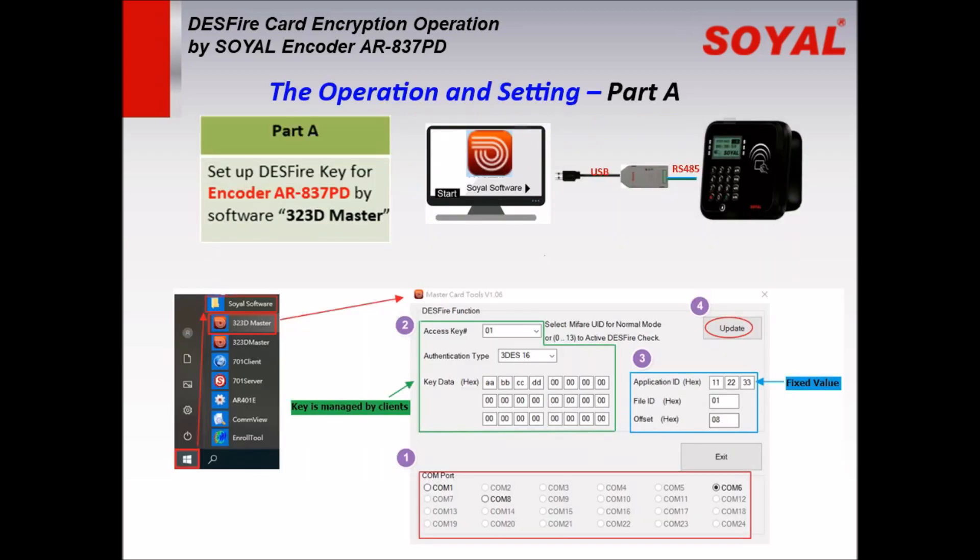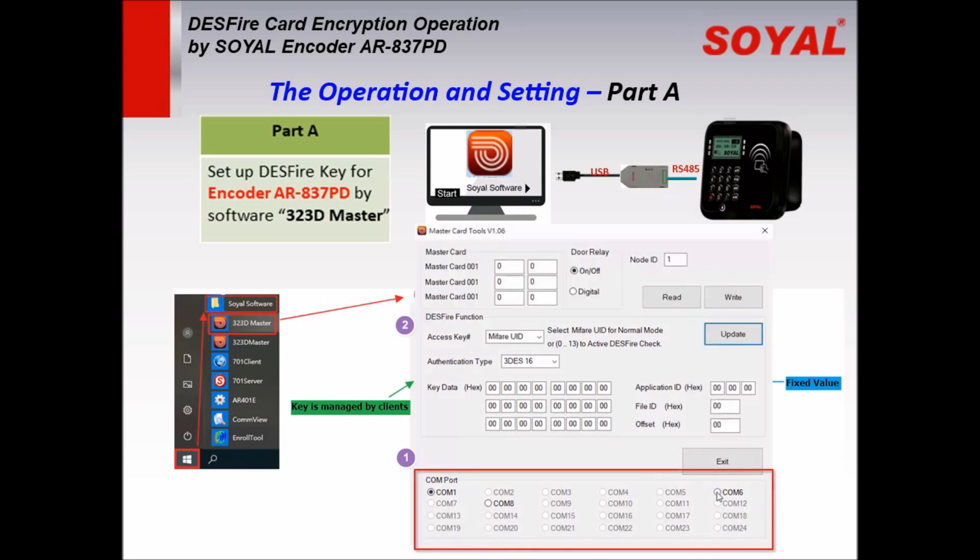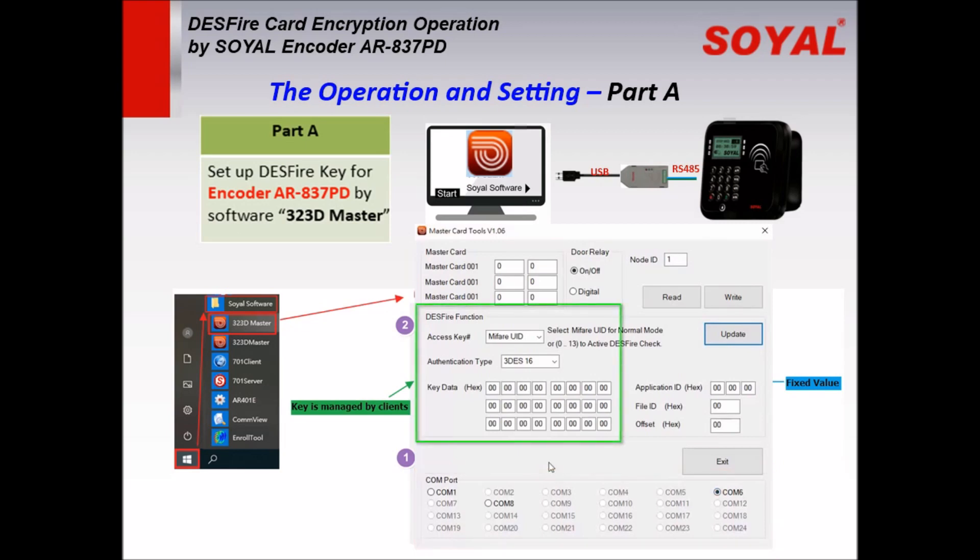First, let's see Part A. Connect the decoder to the computer via USB converter. Find the software from Start > Soya Software and click the Master icon to run. Select command number, select access key, and select 01 as an example.